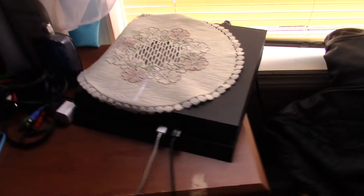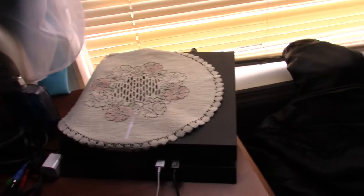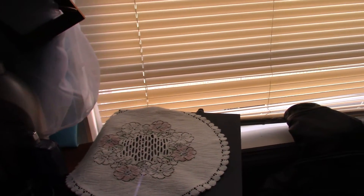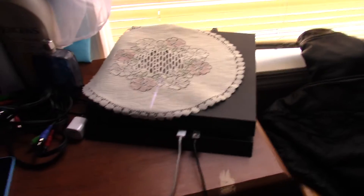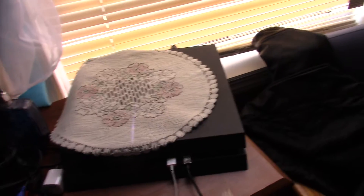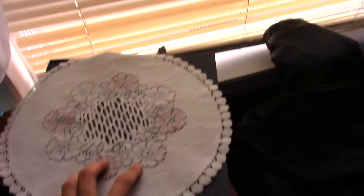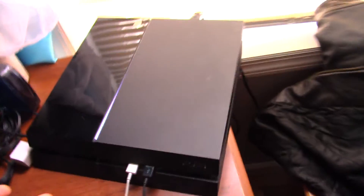Think of your PS4 like a computer. I know some of you have probably never had a gaming computer, but that's one of the only reasons I knew about this. When you have a gaming computer, it gets hot — I had an Alienware laptop and an Asus laptop, and both would get really hot. So naturally you need some type of cooling system. Pretend your PS4 is a computer — which it technically is — and treat it as such.